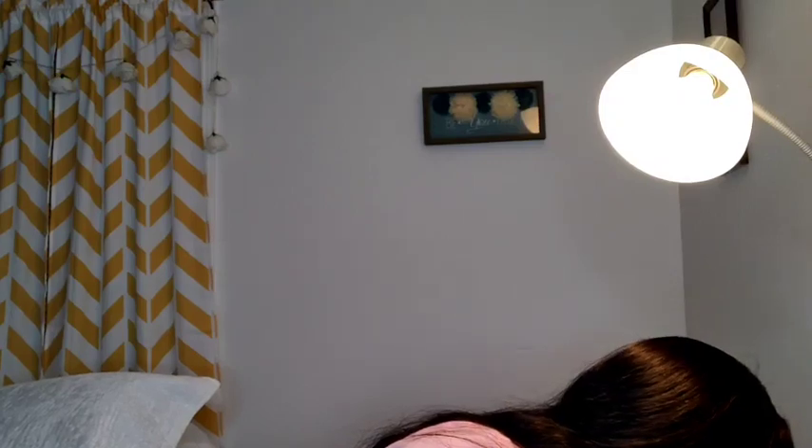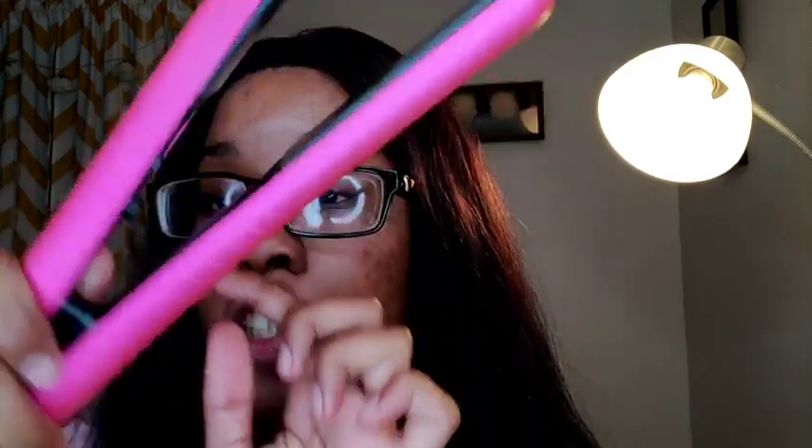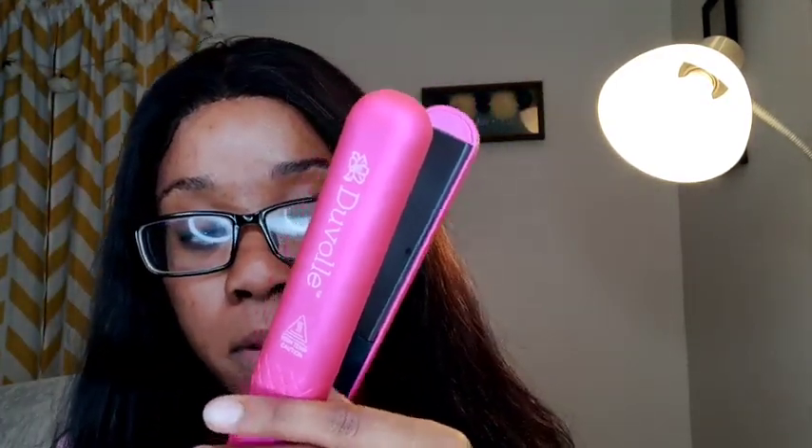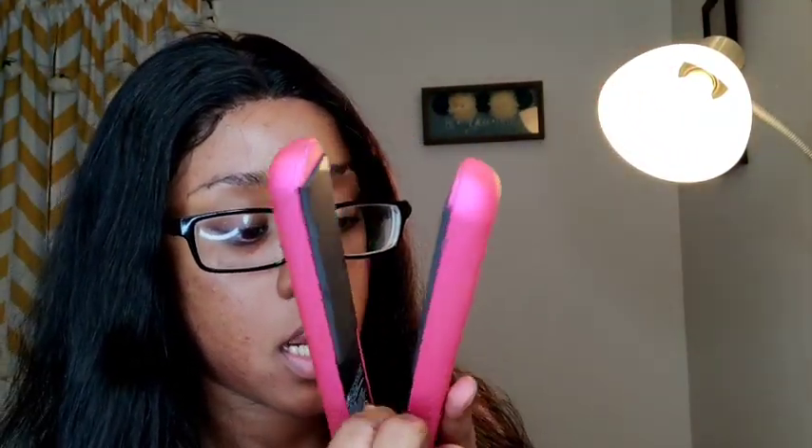Hey guys, now I'm gonna plug it up — plug, plug, plug it up. All right, get this bad boy heating up. I don't know if y'all can see this but that's an on/off switch, so pop that baby on hot. It goes up to 450 degrees so we're gonna singe my hair — just kidding.